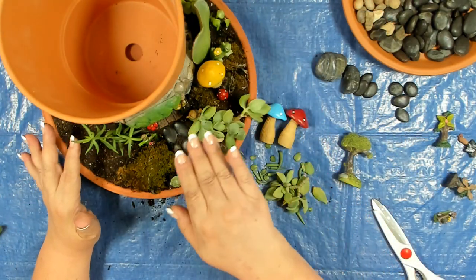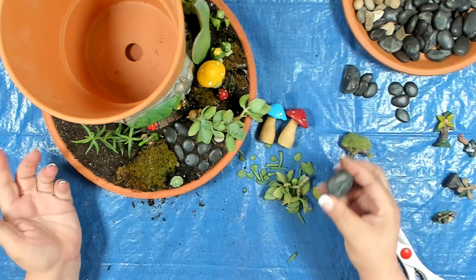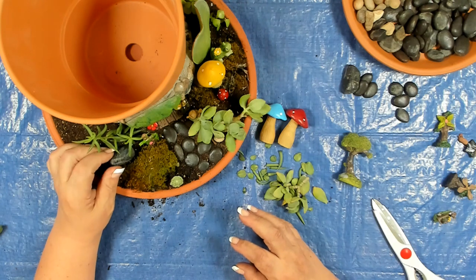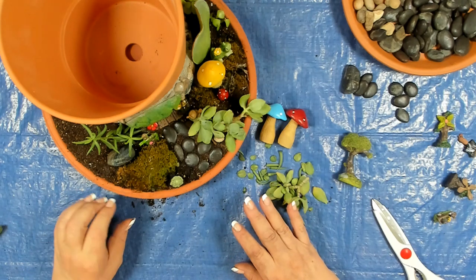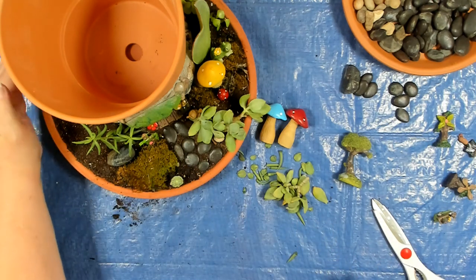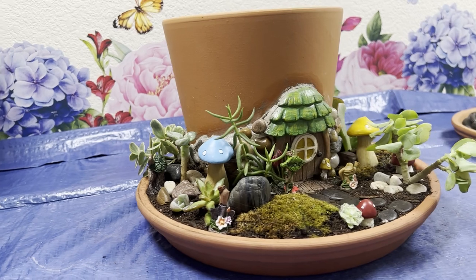Just slowly work your way around and fill in with whatever looks right to you. You can add anything you'd like — additional stones, moss — but note that dried packaged moss does not work well in this situation because it tends to mold. Continue to plant the base and lay it out however you like on yours, using whatever you have available.